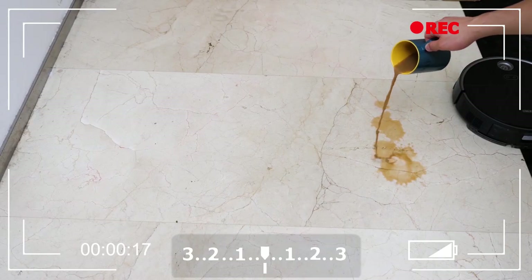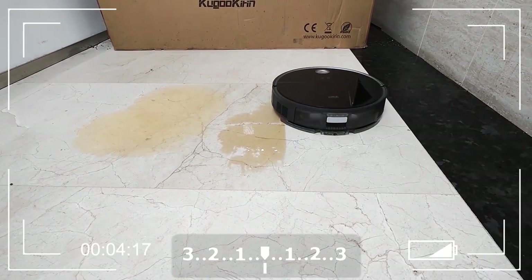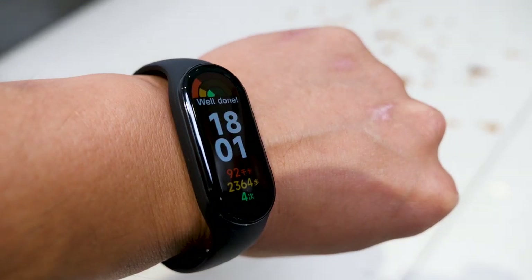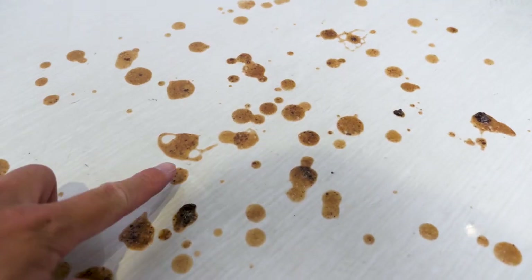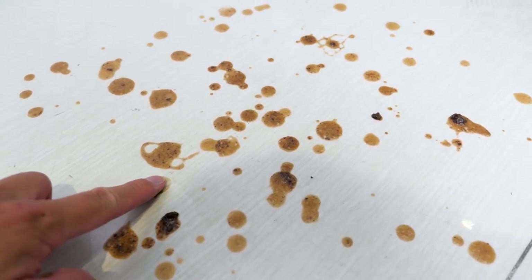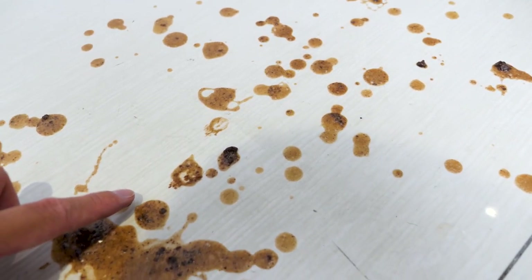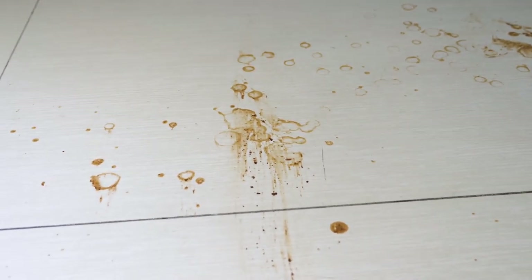The cleaning tests I've done with the S7 Pro Ultra were hardcore. For the mopping test, unlike simple ones where they just spill some liquid stains on the floor, I literally put a certain amount of ice cream on the floor for almost 4 hours until it became totally dried and stuck to the floor. When I touched the spillage, I thought even if I cleaned it by hand, I would have to scrub it using some sort of force.